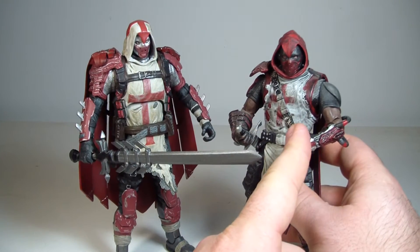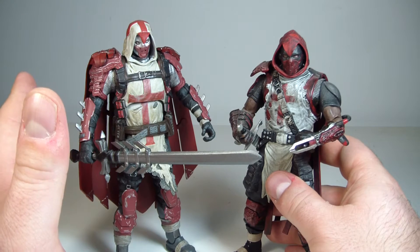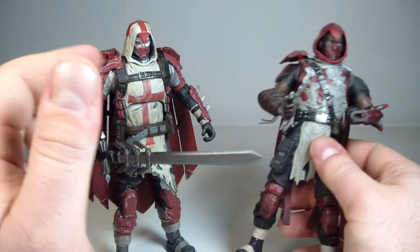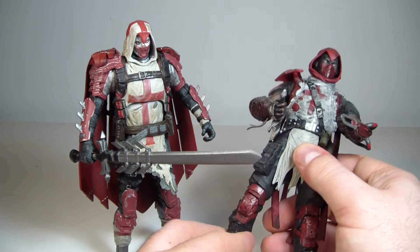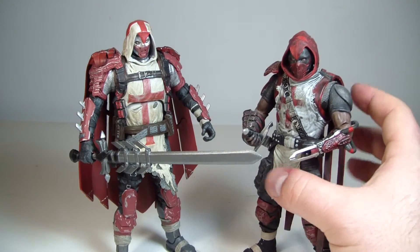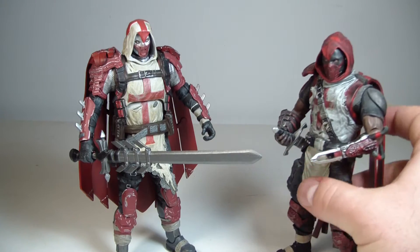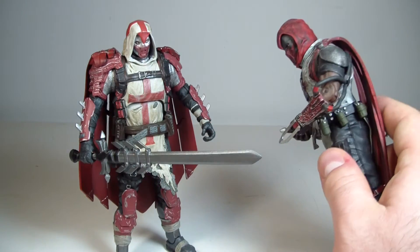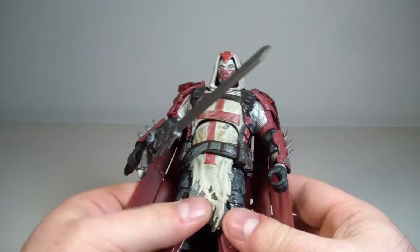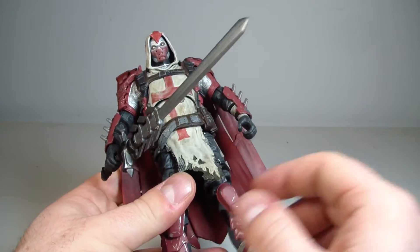Not that there's anything wrong with the Arkham City version — if I have to compare the two, I like this design much better. The articulation is much better on this. And the QC is actually better on this too. I've had multiples of the Arkham City version, probably three over the years, and I still have pieces falling off. So just be forewarned that the Arkham City Azreal is not a very good figure to stand up, and pieces do snap off very easily. He does have better articulation and range of motion than the Arkham City version.